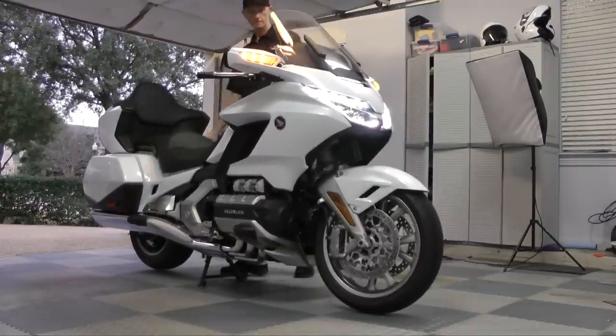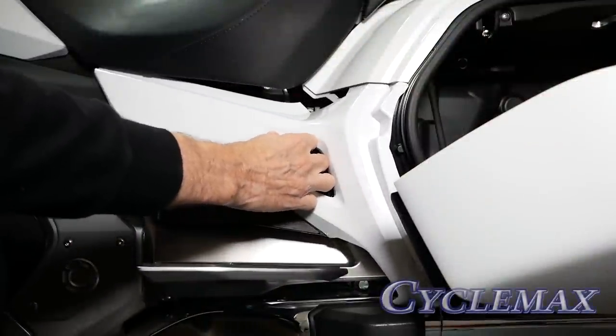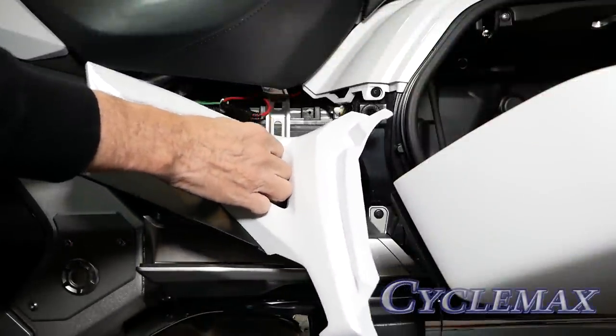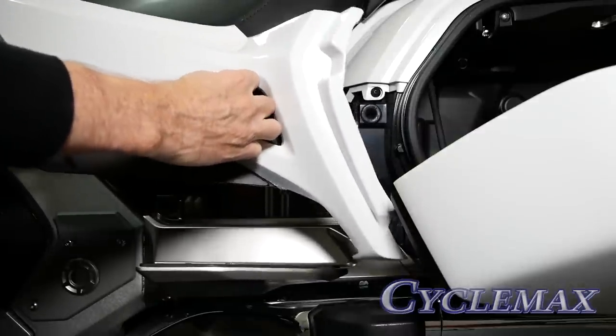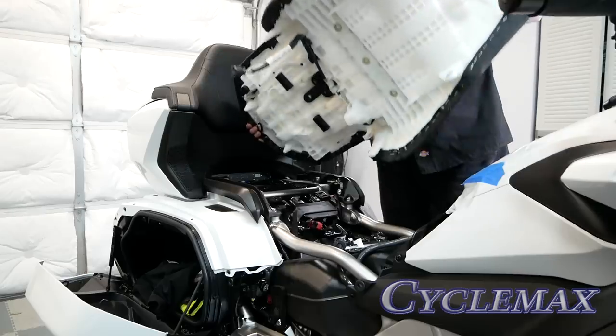Place your Gold Wing on the center stand. Remove the side panels on the left and right-hand side of the motorcycle. With the side panels removed, you can now remove the seat and set it off to the side.